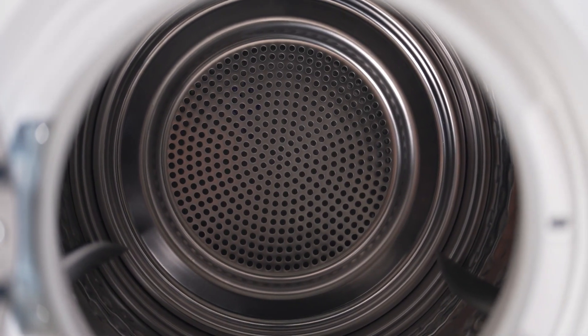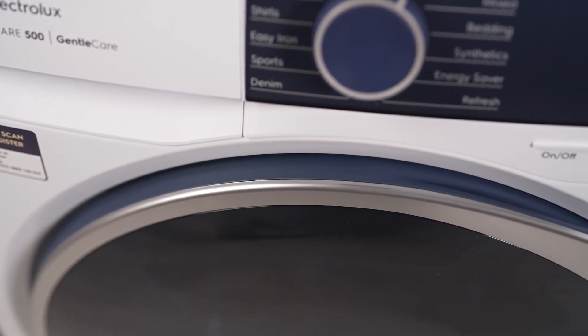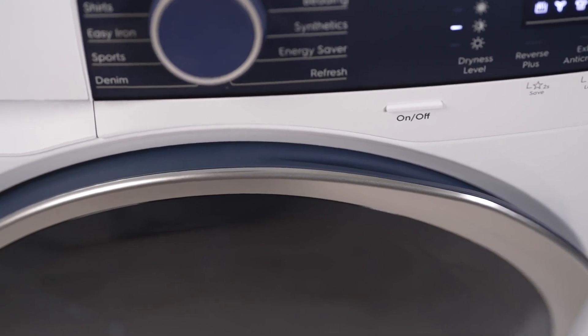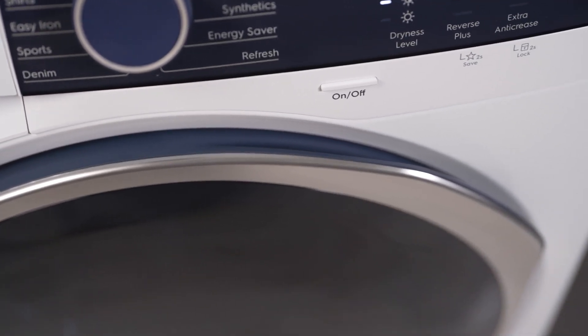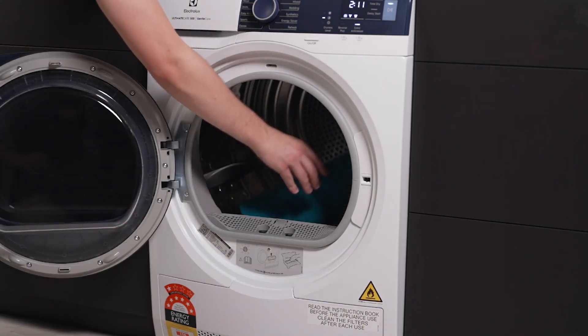The Reversible Door feature offers unparalleled installation flexibility, fitting seamlessly into any laundry room layout. And for those who value peace and quiet, the inverter technology ensures this dryer operates so silently, you might forget it's even on.